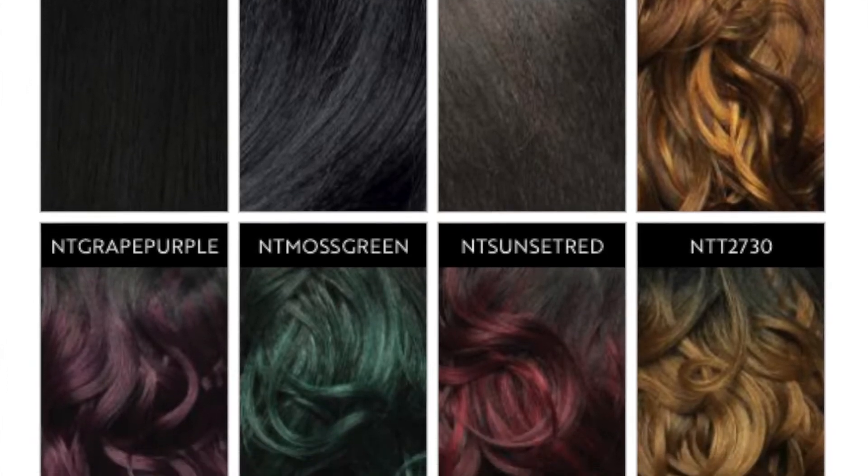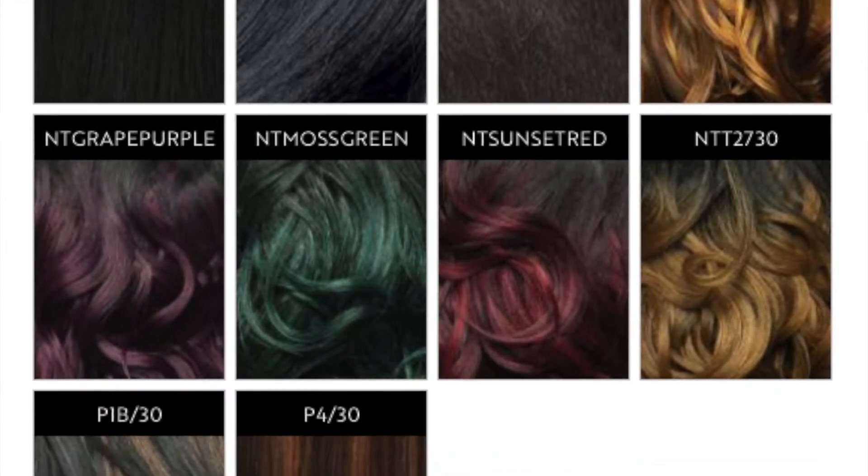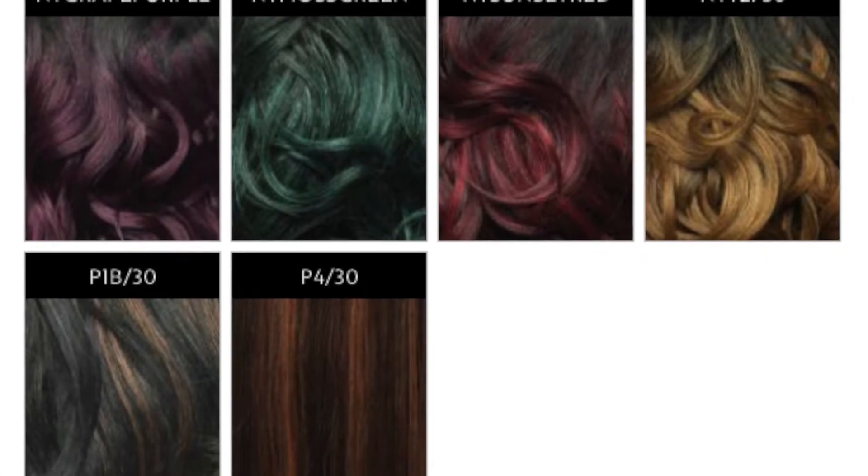It comes in several different colors — I think there are ten different colors: jet black, off black, dark brown, caramel brown, purple, green (which is this one), red, blonde, and a mix of other things. It's really nice that you can get the same style in different colors. The description says it's premium synthetic fiber, Dream A-Line collection, iron-friendly safe up to 350–400 degrees, so you can curl and straighten it. Both reviews on the website give it five stars, and I'll add a third five-star review.